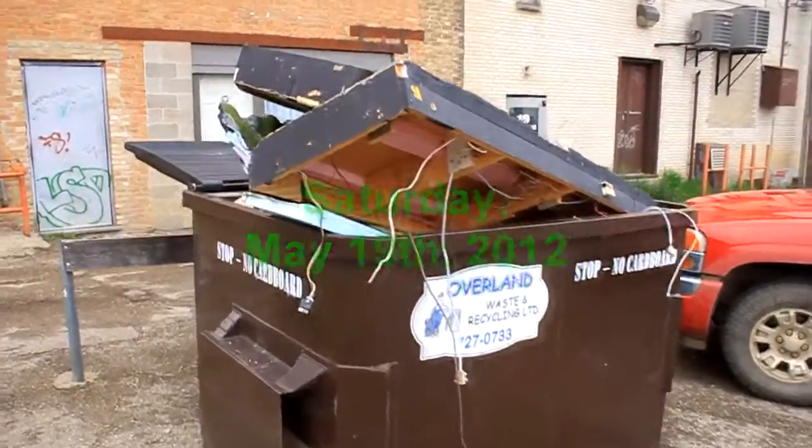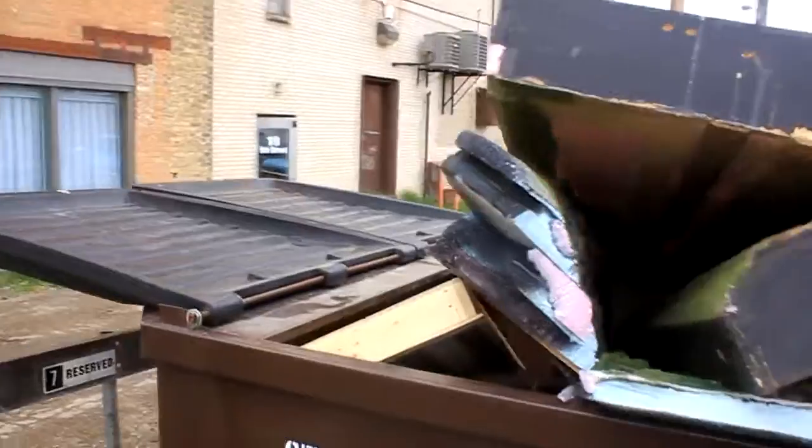Spring cleaning. That's all the stuff we threw out — filled the dumpster. Now back inside to show what we have done.